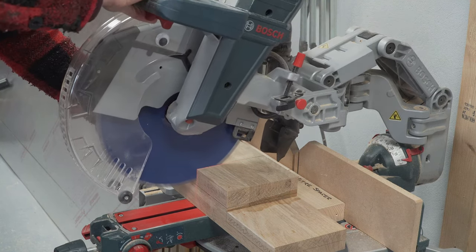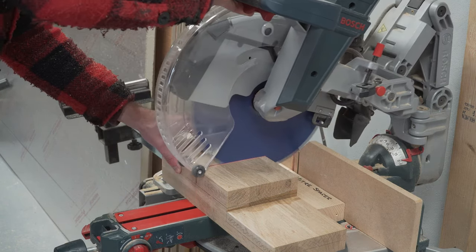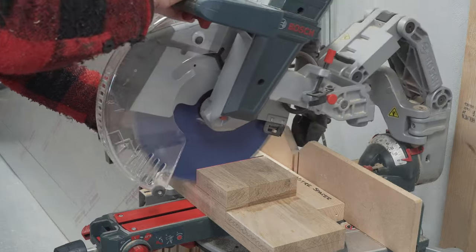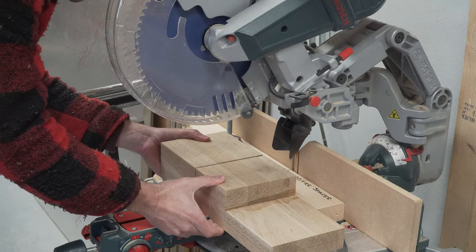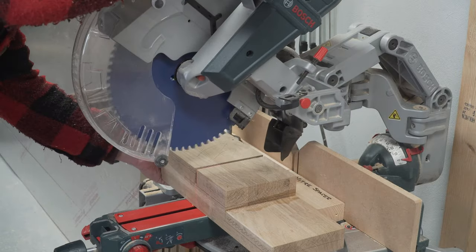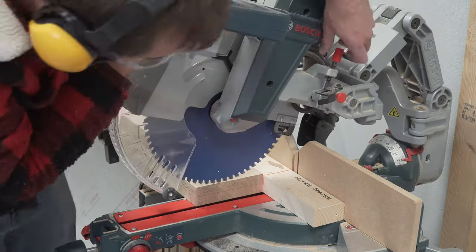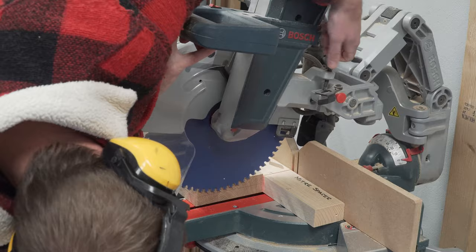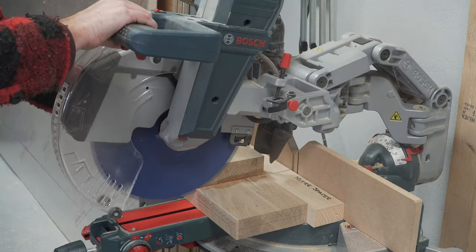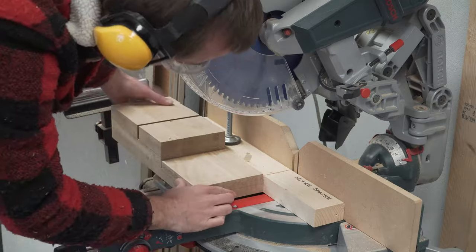We've found that miter saws have a little bit too much flex for our liking. Before this saw we had a cheaper one and assumed the movement was related to it being on the budget end of the market, but even this one has as much as two millimetres of movement once it's reached the stop depending on how hard you push down the handle. It would be easy enough to keep an even pressure on each cut except for this rubber boot catching as it moves past the fence. We're really interested to know — is your experience with miter saws the same as ours? Does yours still have a lot of movement and flex when it hits the depth stop? Let us know in the comments below.